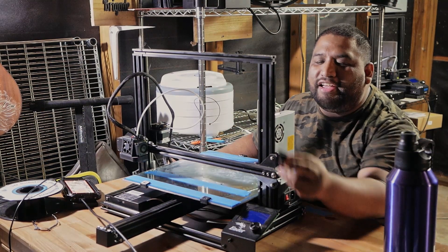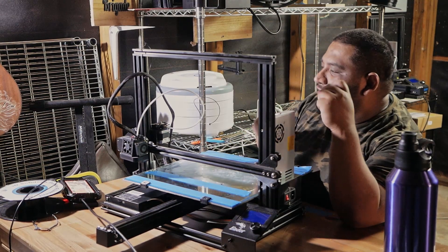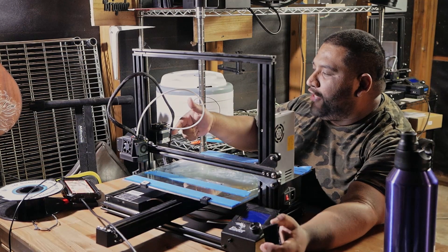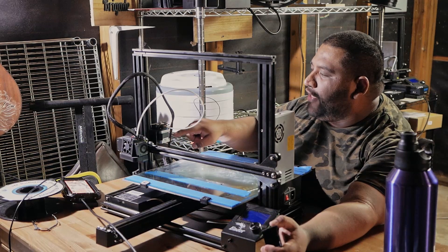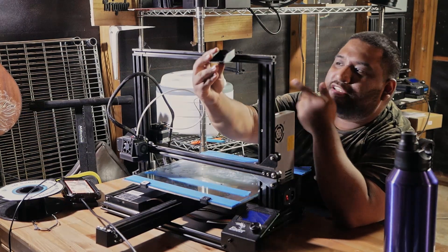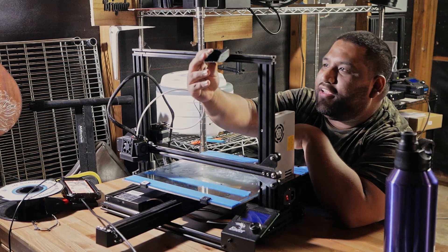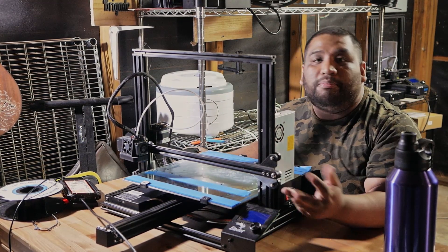So I'm wondering if I take this out, will it improve the printing quality? What I have made is this. My idea is I don't want to make this direct drive, but I do want to alleviate the weight on this side. So what I'm going to do is take off the motor from this side and just mount it to the top here, to see if that makes any difference on the printing quality.